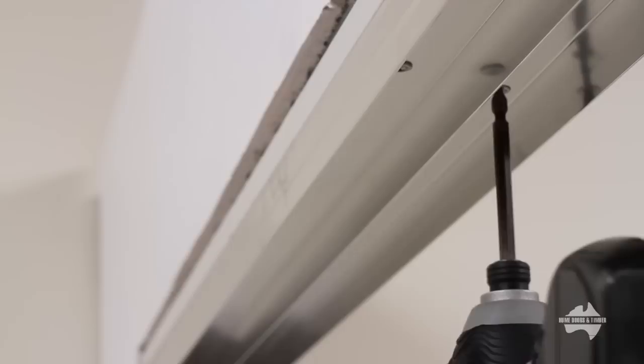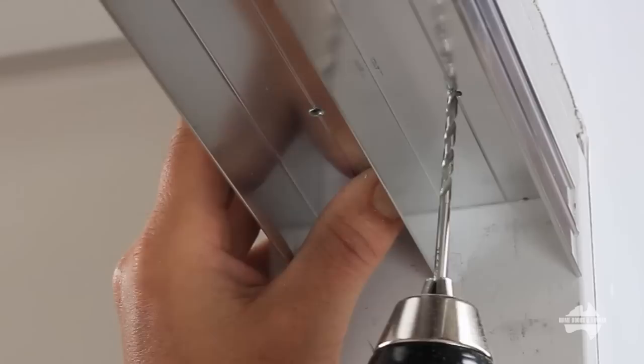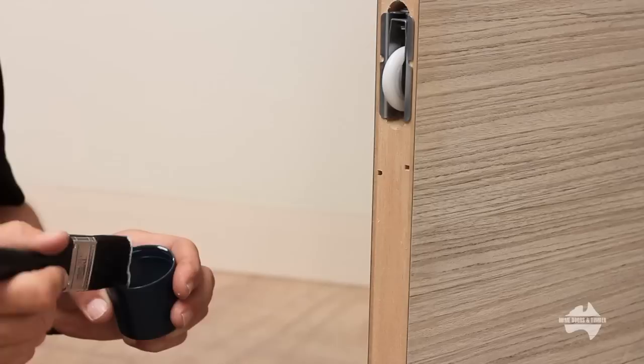Now carefully place the top track in the opening and pre-drill holes. Then screw into place. Repeat this process over the entire length of the track.